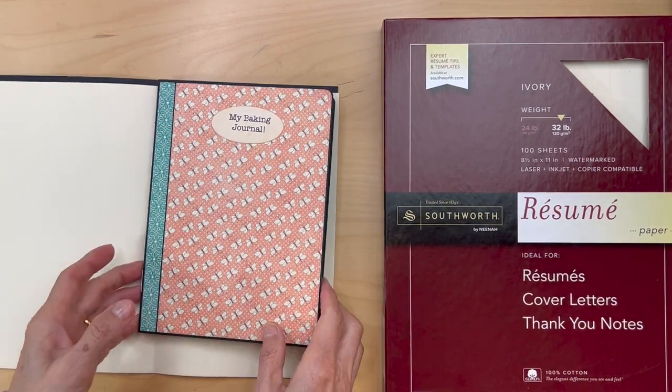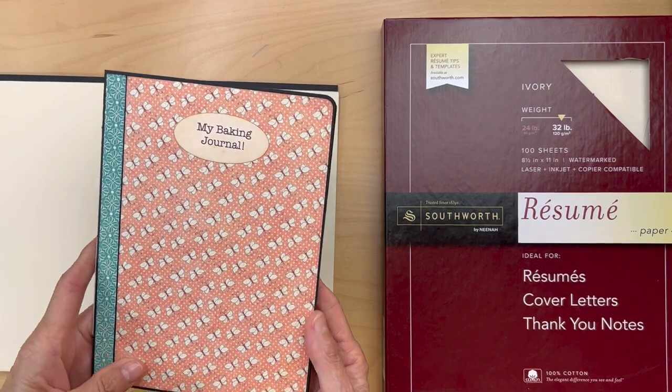Hello, it's Carla from Scrap and Create. We're going to be making this little baking journal.